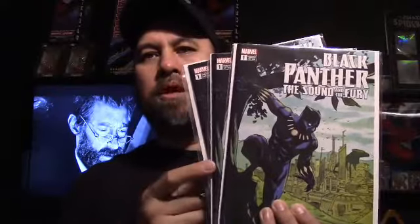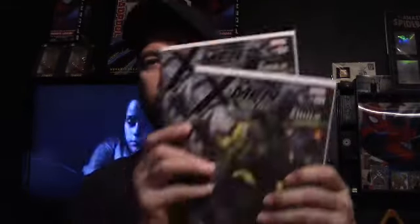Next up I picked up these off eBay — these are an eBay-only edition. Black Panther: Sound of the Fury, I think it's from Michael's shop, only an eBay edition, I think there's only a thousand made. So I picked up three. I also picked up a couple of the Russell Dotterman Young Guns virgin variant — I forget which one it is, I think it's X-Men Gold 21. To go along with that, an awesome Green Hulk variant — picked up two of those. Really like that cover too.